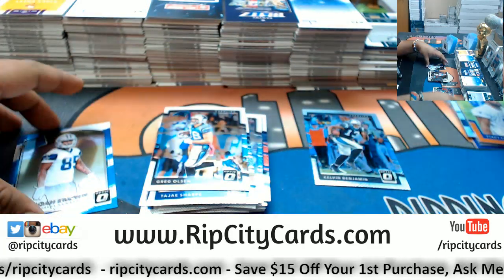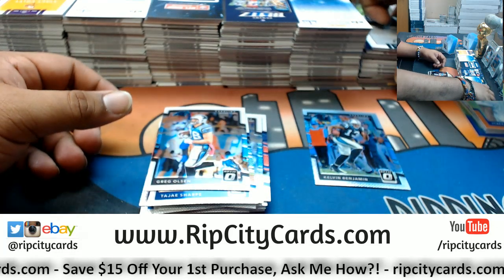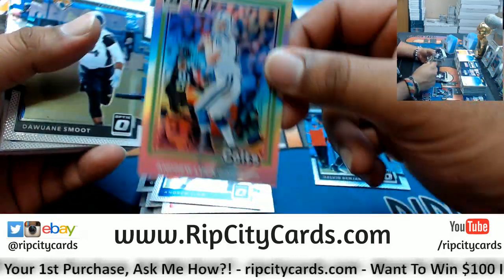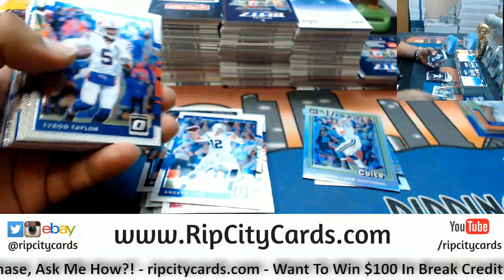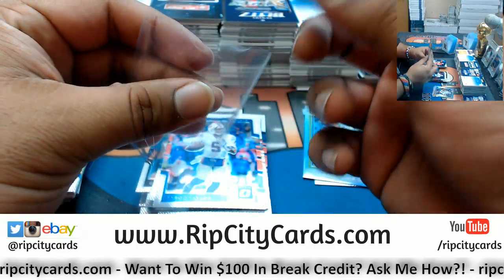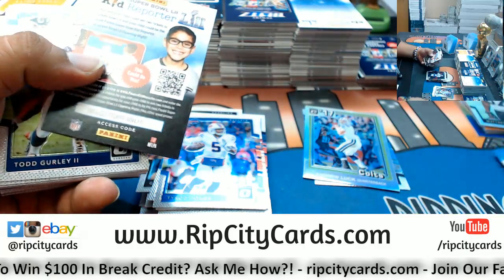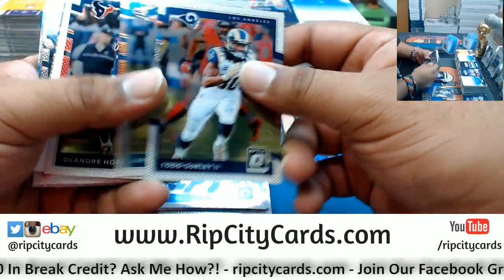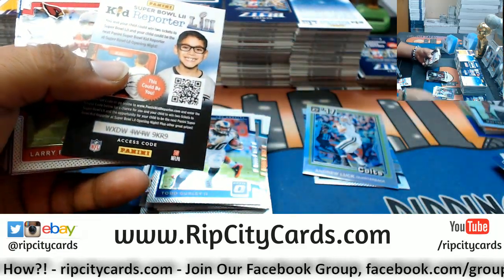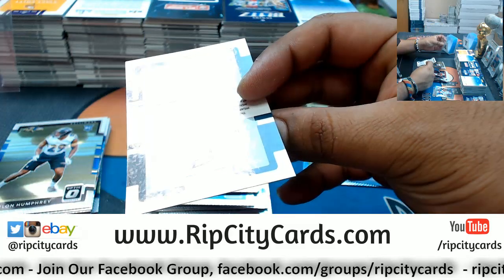There you go, Aussie Jim. No Brown rookie Cowboys — so now I think we figured it out: don't do breaks with me, do them with Jason Jimbo. Andrew Luck refractor Colts. Dwayne Smoot rookie for the Jags. Matthew Daze refractor rookie for the Browns. CJ Beathard Niners rookie. Malik Hooker Colts rookie. Mac Hollins of the Eagles blue — that's number 249.